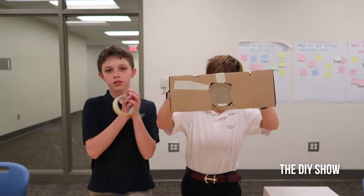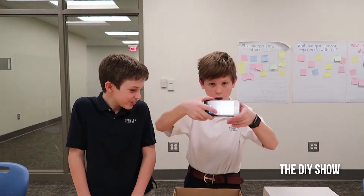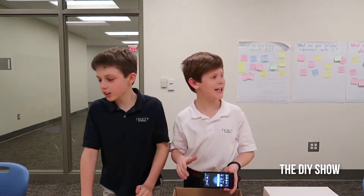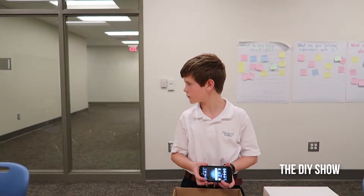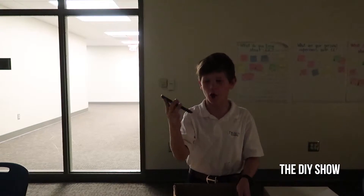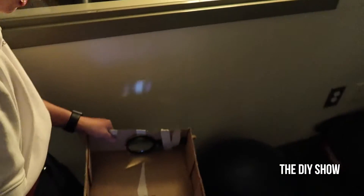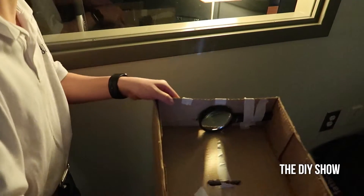So now we have this secured. Next we're going to take our phone — kill the lights, please. So now we're going to take our phone and make sure that it's upside down. Now we're at a wall, and then you put your phone in the back of the box.